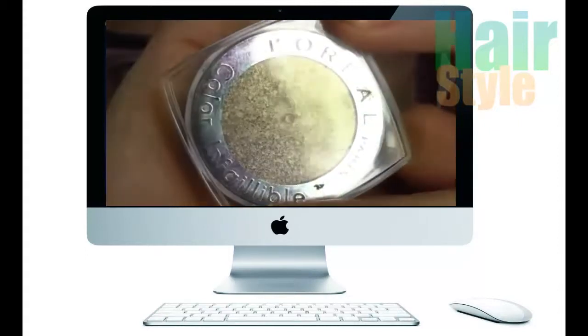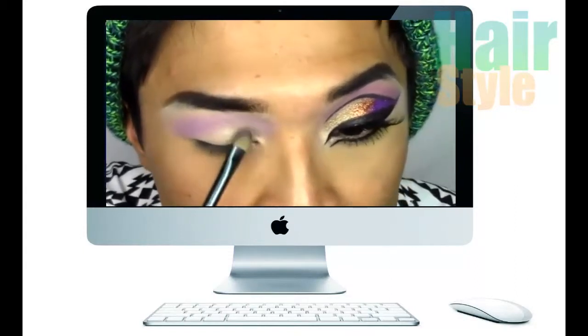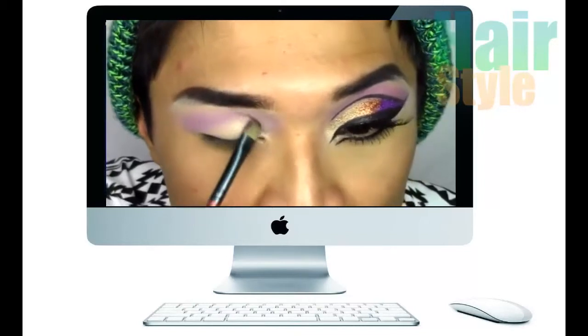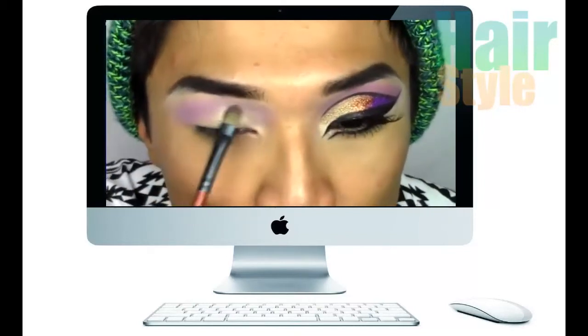For the lids, I'm applying L'Oreal Unfallible Eyeshadow in Sahara Treasure, which is a pale gold. This is going to be the base colour for the glitter. And I'm kind of etching out my eyeliner shape on the edges as well.